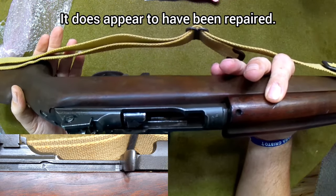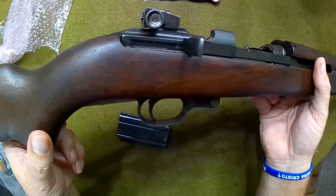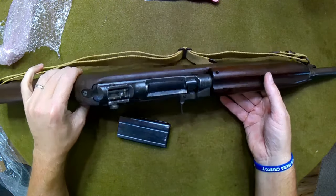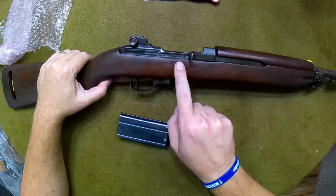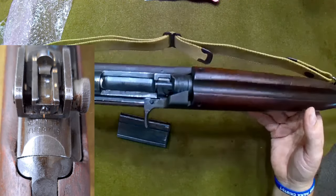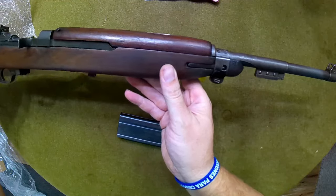I'll try to get better pictures of it so you guys can see that. That kind of stinks — I wonder if I can take it apart and glue it back; I may do that. If not, we may just leave it as is, because this is likely not one I'm going to be shooting much at all, especially because of its historical significance. I don't suspect that's going to cause any problems. This one looks like it's in the four-million serial number range, which I believe would put it sometime in late September or October 1943. All in all, it's a very nice looking M1 Carbine.